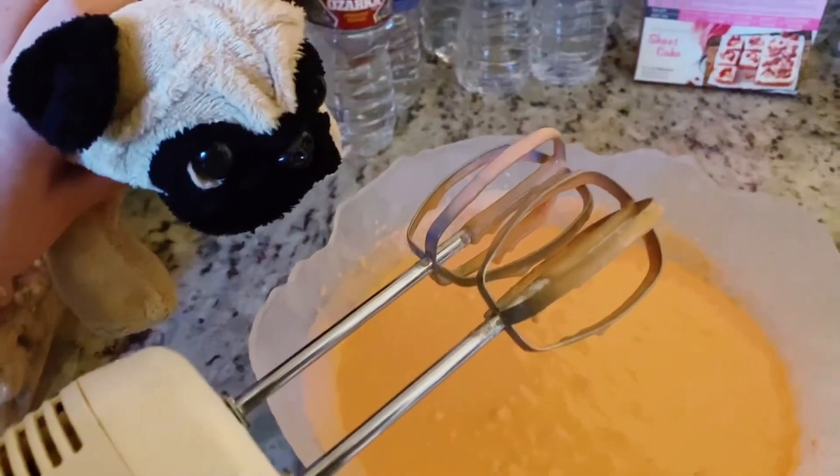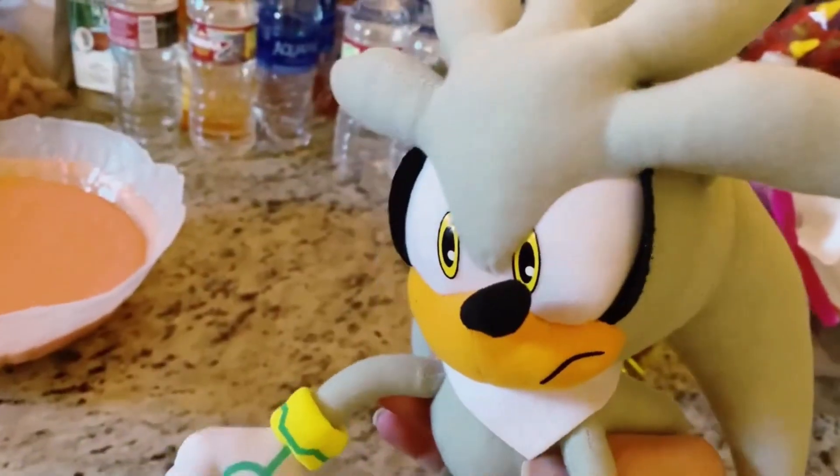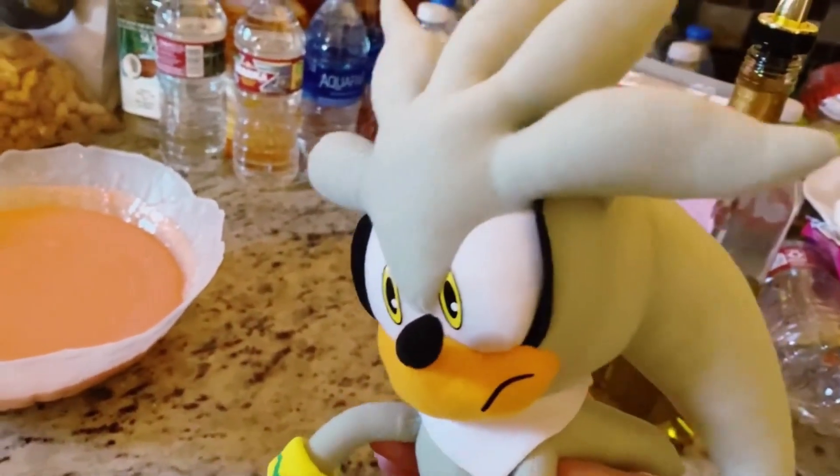Let me lick the spoon. Cookie, no! Ugh, fine. Now that the cake batter is done, time to bring out the pans.